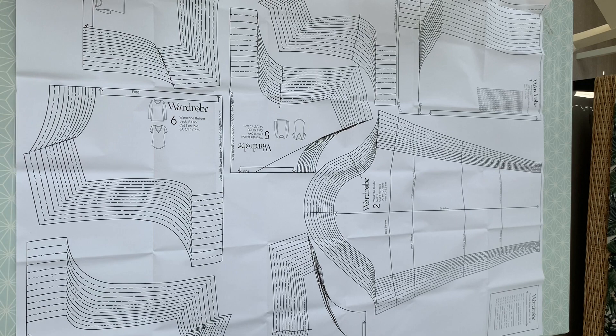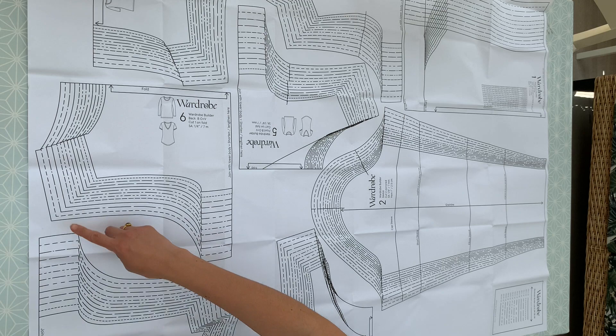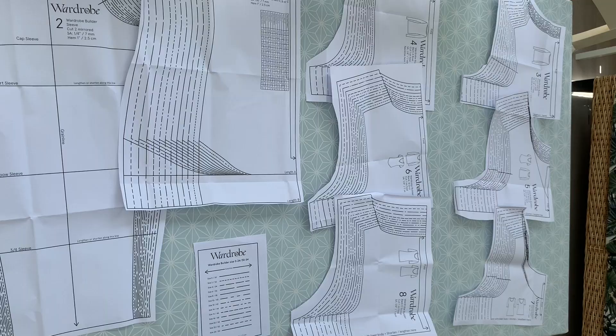Let's have a look at the pattern. It's a bit overwhelming when you first open it because you've got all these different pieces. What I like to do to begin with is just to rough cut round the edge and then lay everything out so I can get my head round it. I've cut out all the pieces — it's a bit clearer now, and the reason there are quite a lot of pieces is because of all those different options you've got to choose from.